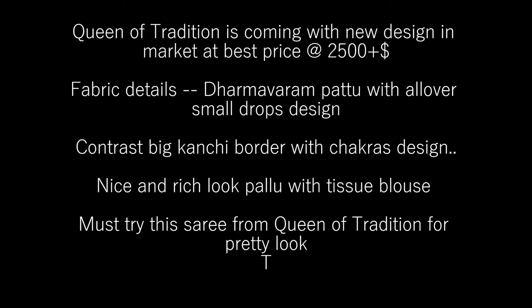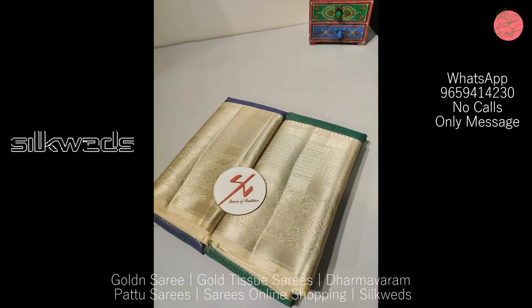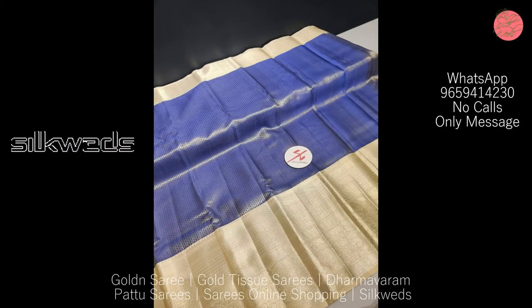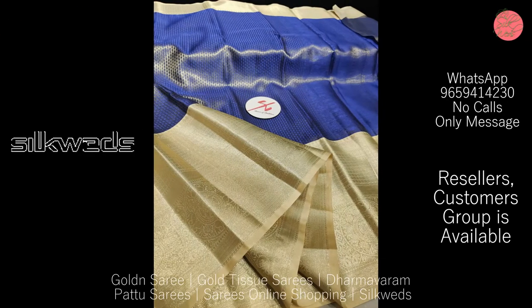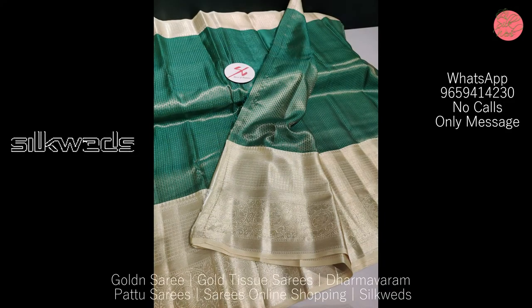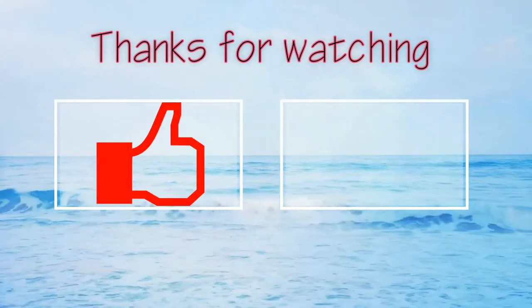Now we are watching a collection of Dharmavaram Pattu sarees. Queen of Tradition is coming with a new design at best price of ₹2500 plus shipping. Fabric is Dharmavaram Pattu with all-over small drops design. These sarees have a contrast big conchi border with chakras design, and a nice rich-look pallu with tassels and tissue blouse. You must try these sarees from Queen of Tradition for a pretty look.